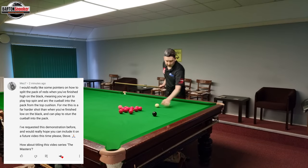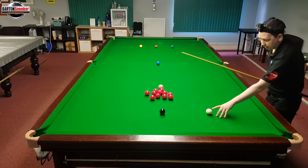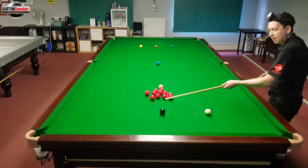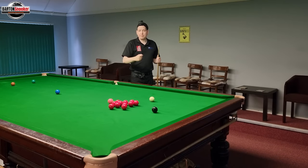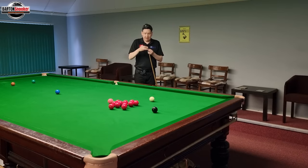He finds it much more difficult than when the white is low on the black, and I think that's very common for a lot of players. When you're low on the black, it's a bit easier to just stun the white into the pack of reds, or screw into the pack of reds. When we're high on the black like this, we've got to try and judge the right pace so that we not only get the pop, but we get the spin on the cue ball.